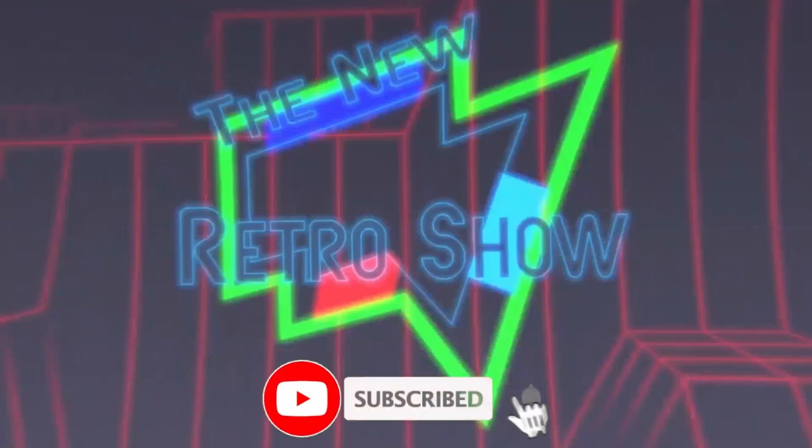If you like this video or content, please give me a subscribe. If you like the actual video, give me a thumbs up. But anyway, let's continue on with the video. Hello, welcome to the Retro Show.